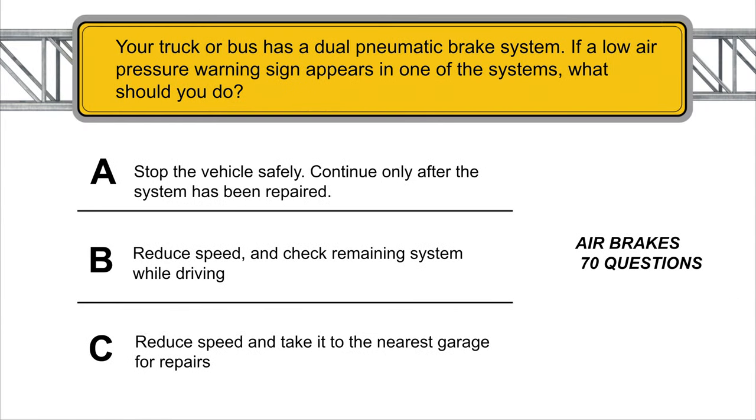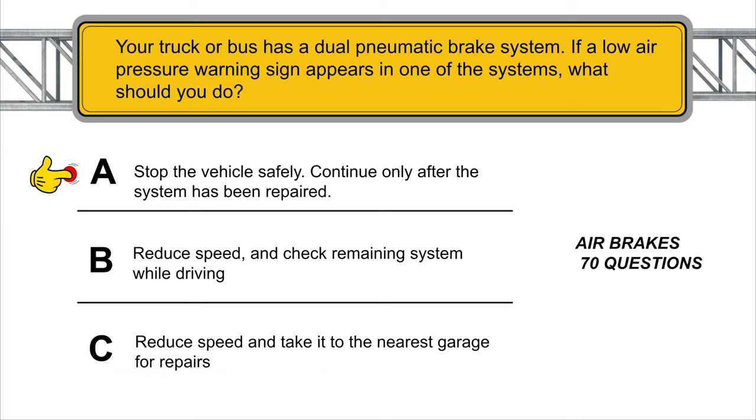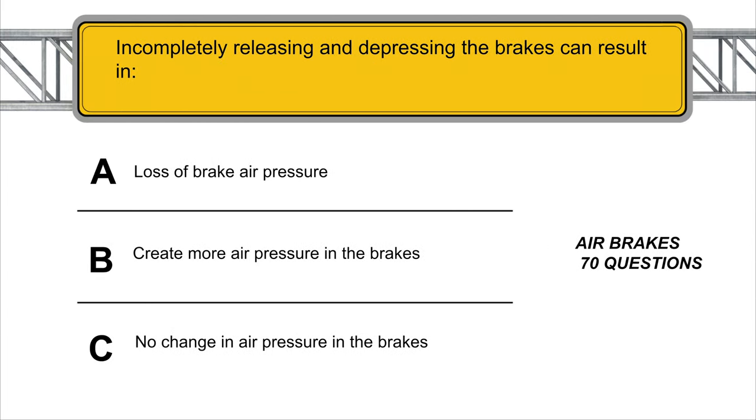Your truck or bus has a dual pneumatic brake system. If a low air pressure warning sign appears in one of these systems, what should you do? Stop the vehicle safely and continue only after the system has been repaired. Incompletely releasing and depressing the brakes can result in loss of brake air pressure.